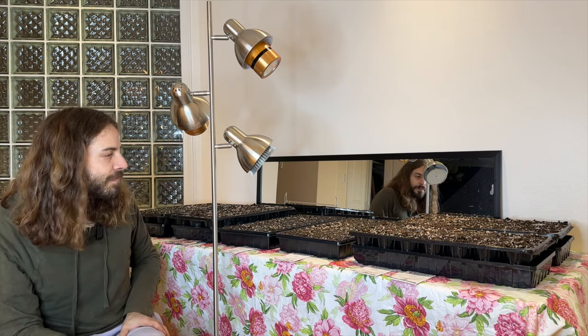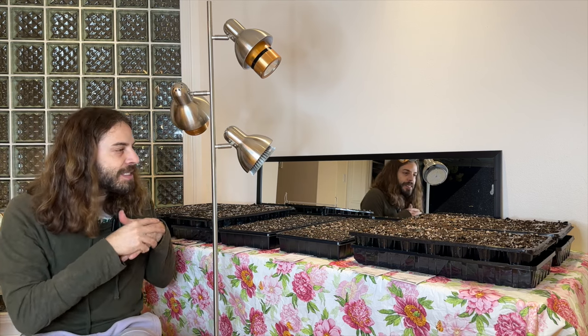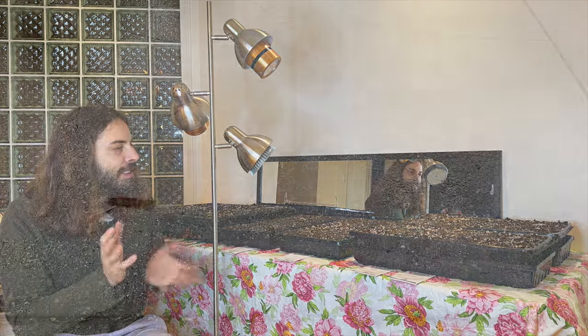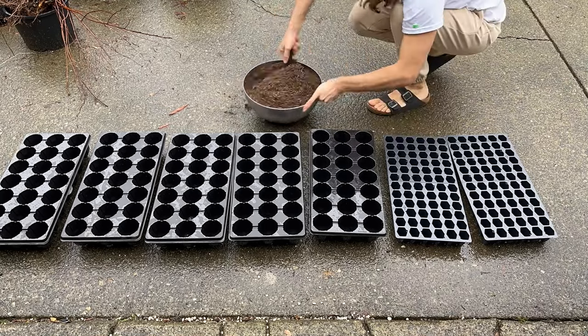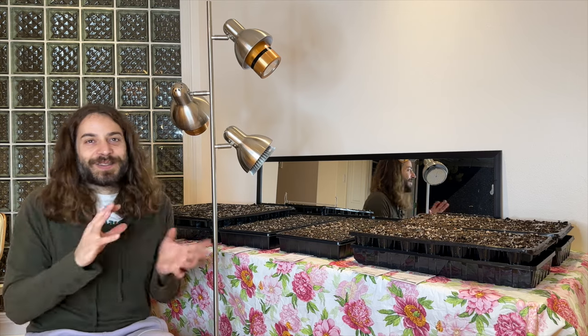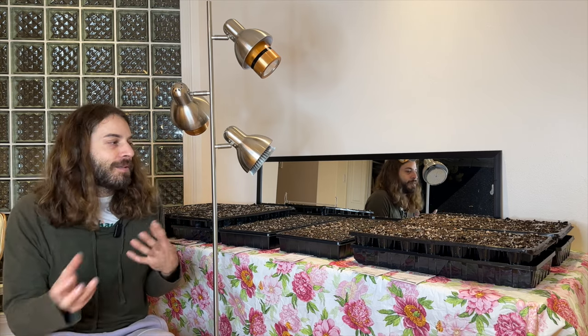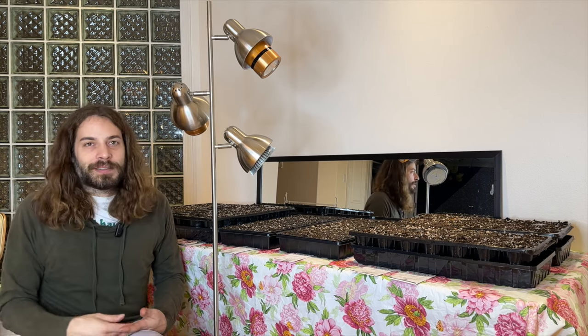For the soil mix, I used an organic seed starting mix for flowers and vegetables, and then I added some pumice to it. I love pumice and what it does in the soil — it helps keep it oxygenated and helps retain moisture, which is exactly what most little seedlings need.